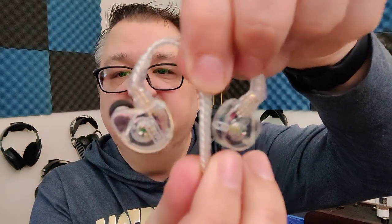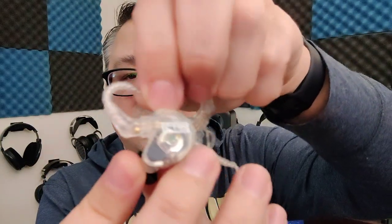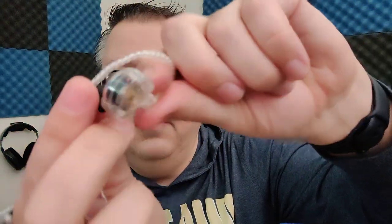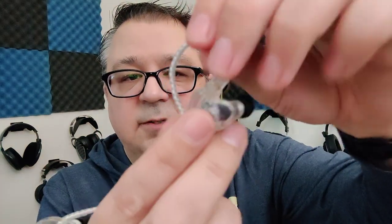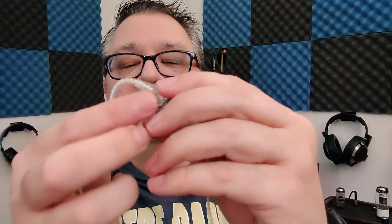This is the CTM CE110. There's a little bit of branding on the shells — it says CTM on each shell. It has a flat design, very thin, and it's also extremely light. It connects with a two-pin connection, which isn't my favorite type of connection given the big recessed socket you have to push into.